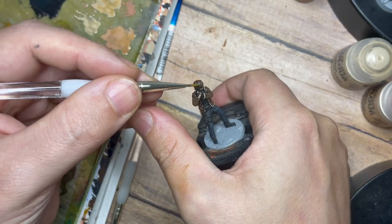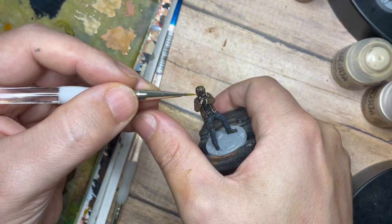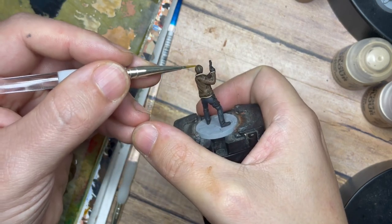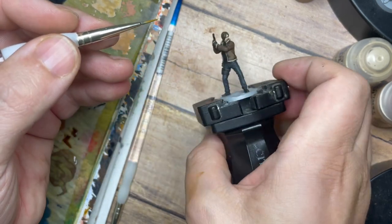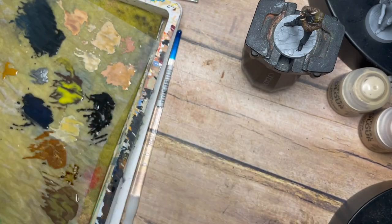To make his hair stand out and differentiate it from the jacket, I'm adding a small amount of Coke and Copper to give his hair a coppery tinge — still brown, but not the same brown as the jacket — so his hair and coat are slightly different colors and it adds a little bit of color variety to the model.